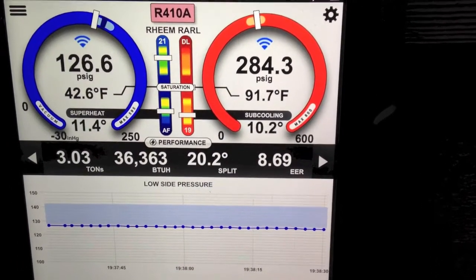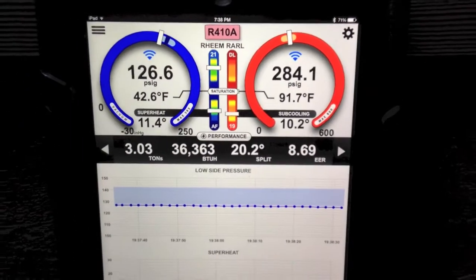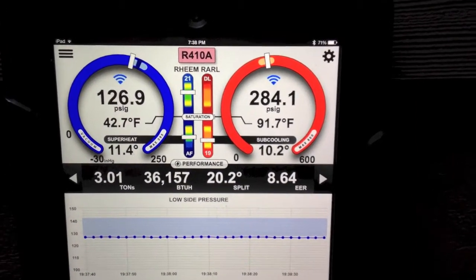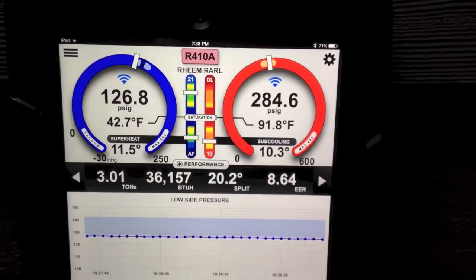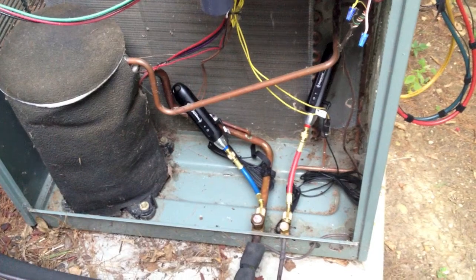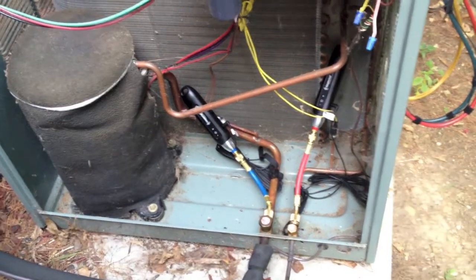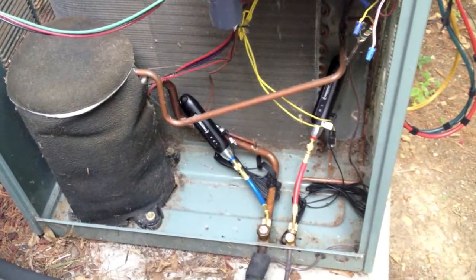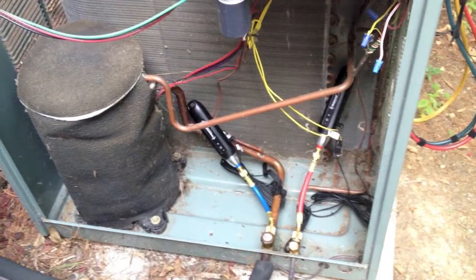Back to performance. These wireless low pressure probes really expand the capability of the i-manifold and allow you to do some really cool things. For example, if this is a rooftop unit, I can easily put the panel back on and not affect airflow through the condenser. You can simply tie the probes back in, close the doors, and watch it remotely from a distance, because these wireless probes have very good range — and with a repeater you can extend the range as far as you'd ever want to go.